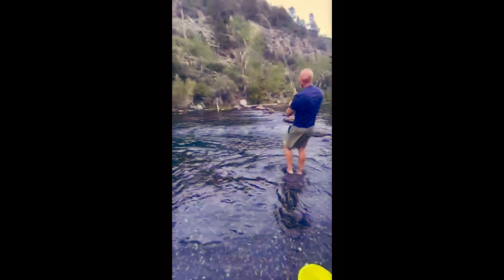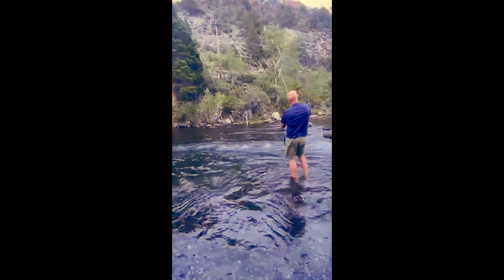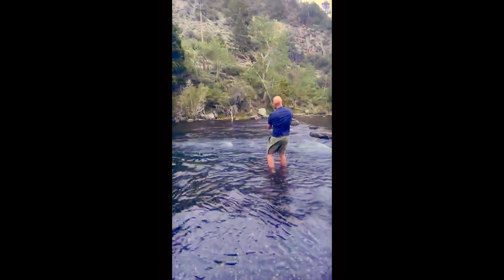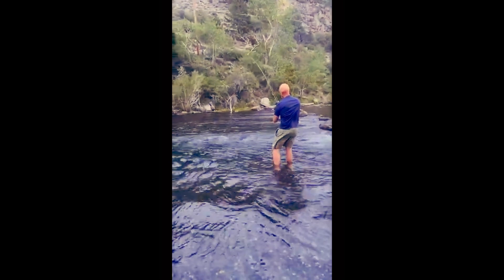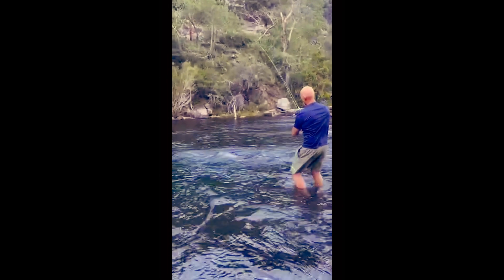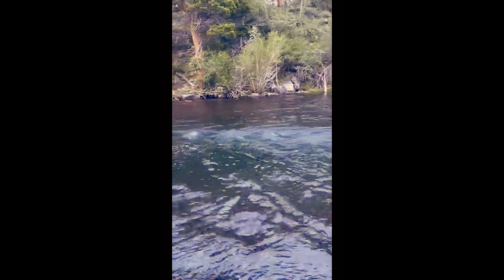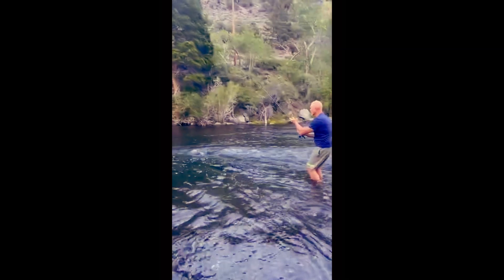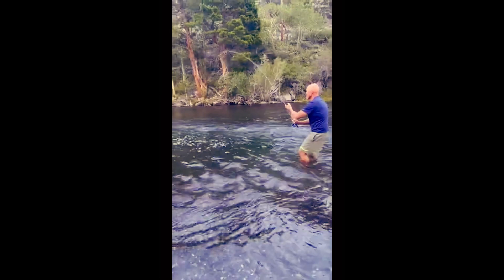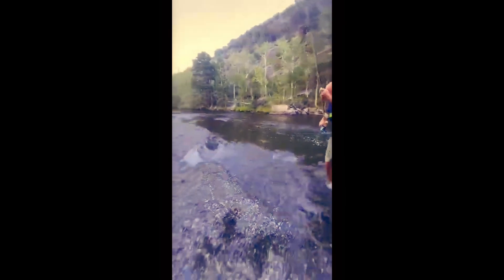He got a fish! Luckily we brought the bucket. It just jumped out of the water and then went back in. Daddy, daddy caught one! Put it in the bucket, dad, put it in the bucket!